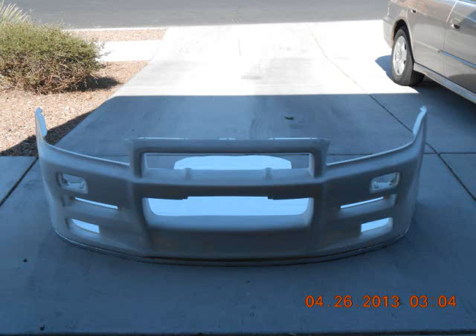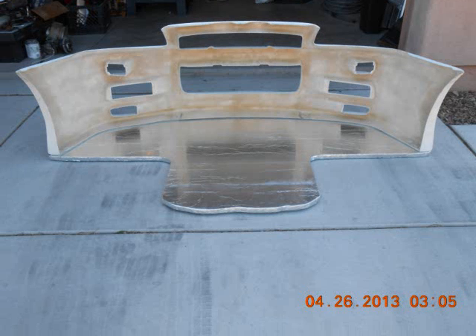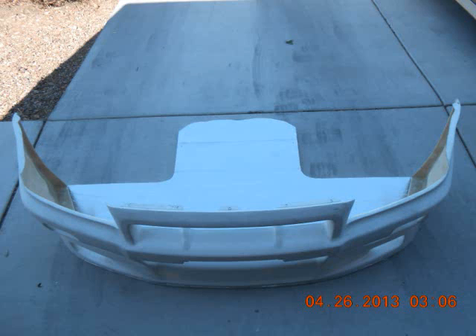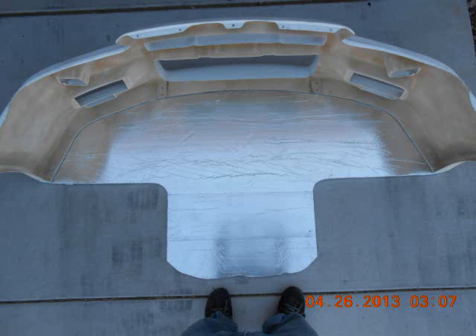Such as the locators for the fasteners. As you can see, everything fits fairly close. As it was placed under the car, it will be a very close tolerance fit, which is exactly what I am looking for.